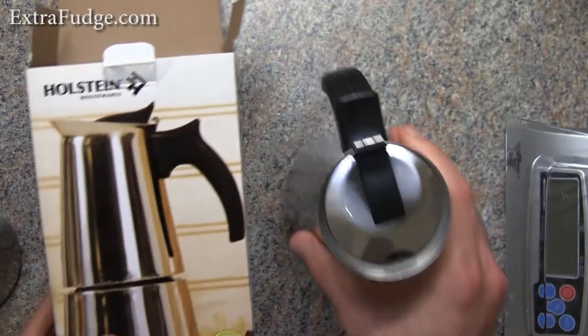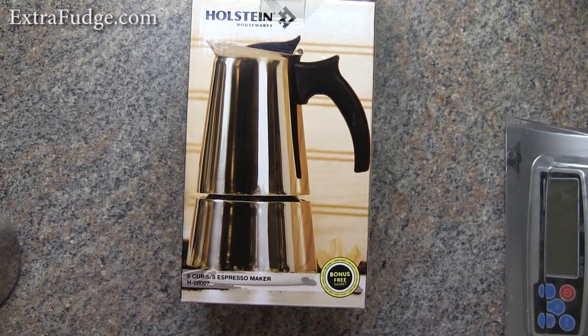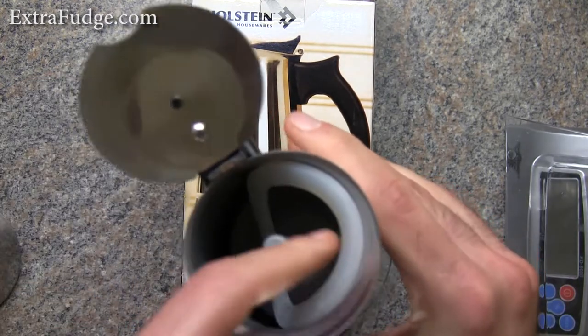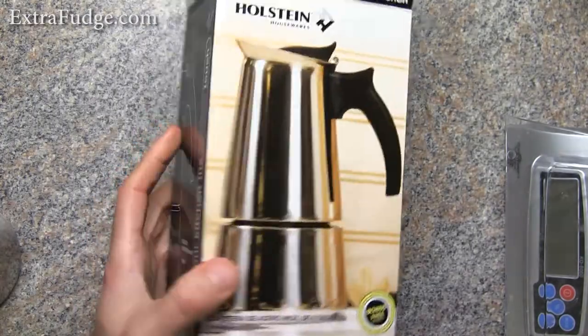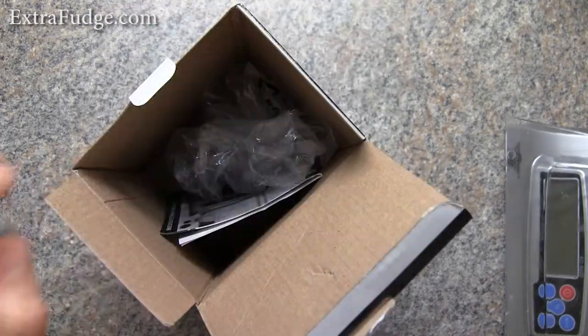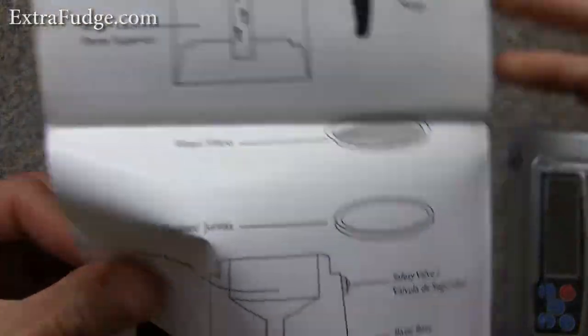Let me show you the box it came in. It says 'bonus free gasket' and it did come with a free gasket — they put it right there. It came with directions and instructions as well.